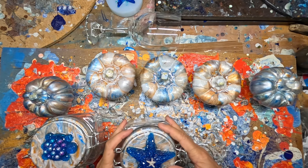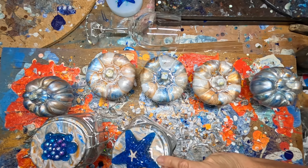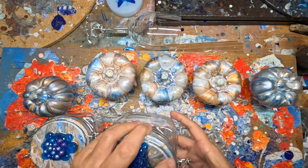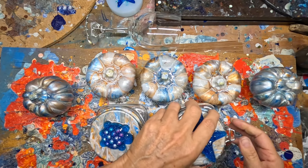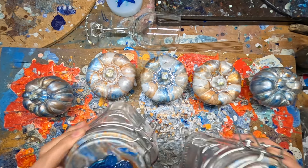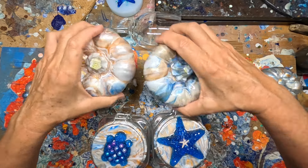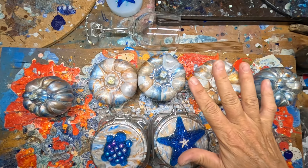Oh no wonder — hold on, this thing is not on here. There we go. All right. So look for the links below, let me know what you think, and make it a crafty day, friends.